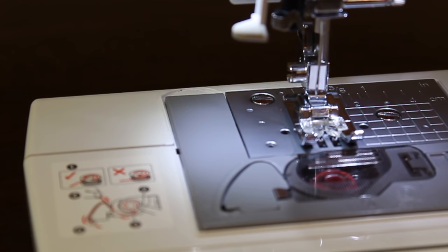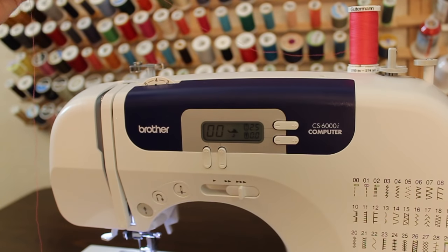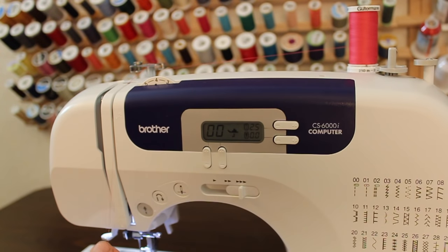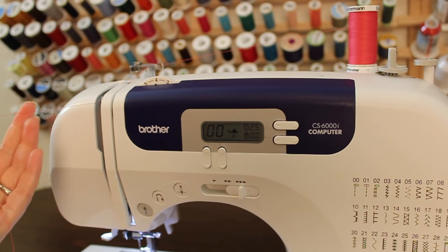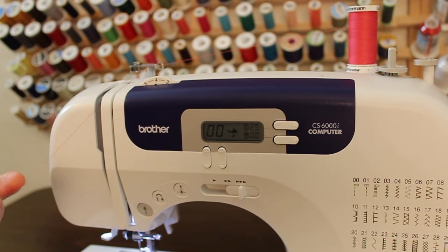You'll want to refer to your owner's manual to see if you have to bring up your thread manually. To thread the machine, take your thread end and come back behind the thread guide, down into the tension disc, and up and behind the take-up lever. If you're having problems getting your thread around the take-up lever, turn your handwheel towards you — you'll notice that the take-up lever moves up and down and you can get the thread behind there more easily.